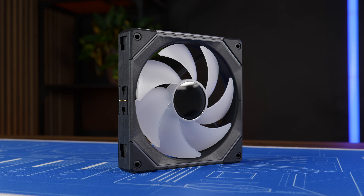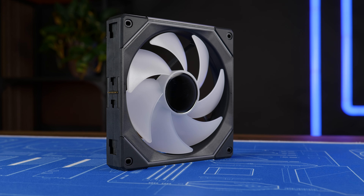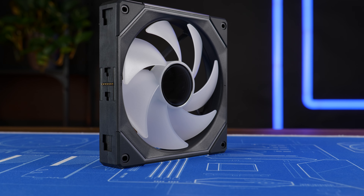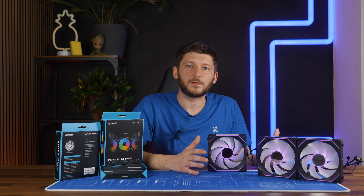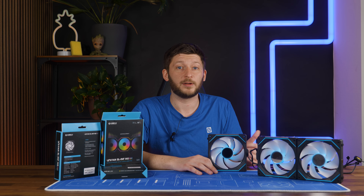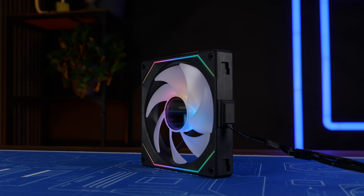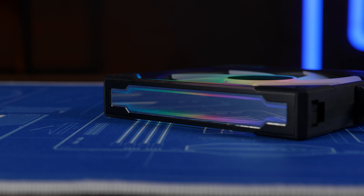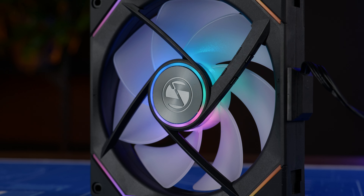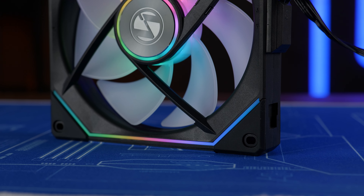Although the SL140 is a pretty good fan for a 140 — it beat the Silent Wing 4 Pro, which is a pretty good start — it is just not as good as the smaller one. But it is still a Uni Fan, and if Uni Fan can do one thing, it is to be goddamn beautiful. They did it again: just like the 120s, these fans are on an RGB overload. We have an infinity mirror in the center, an infinity mirror on two sides of the frame, a strongly shining fan wing, and those beautiful thin lines going around the fan. They are gorgeous.